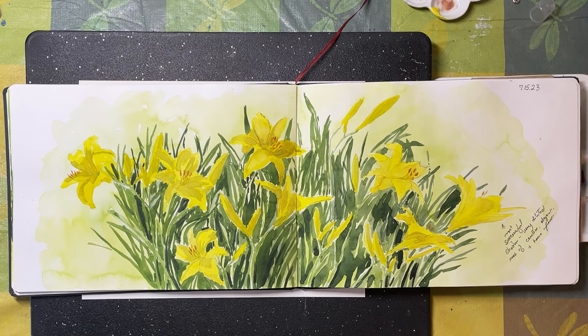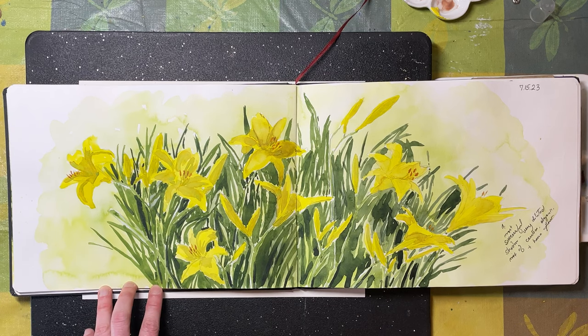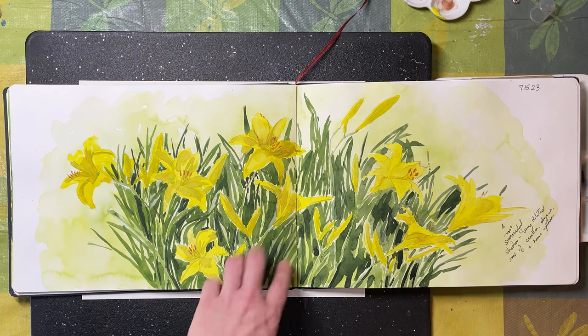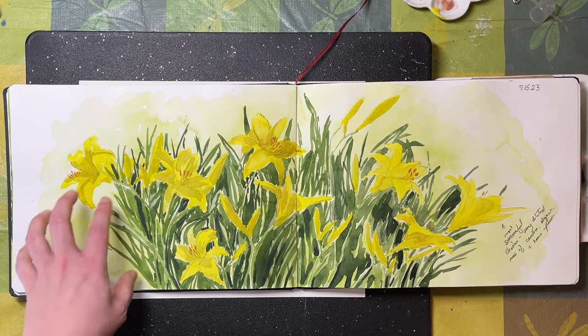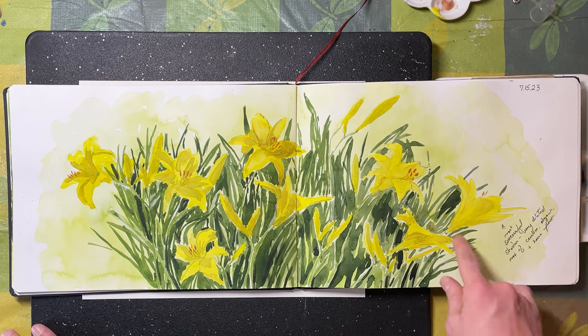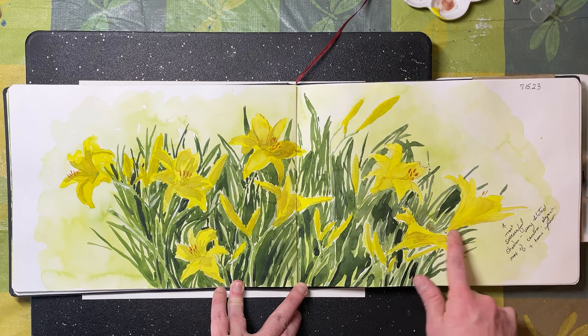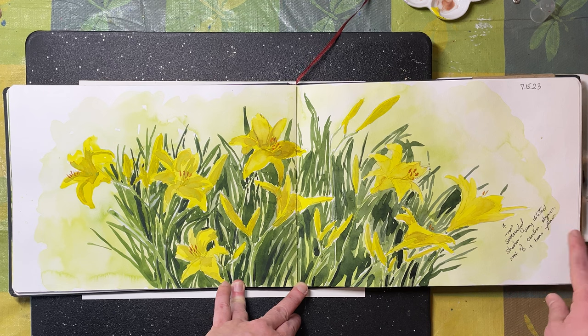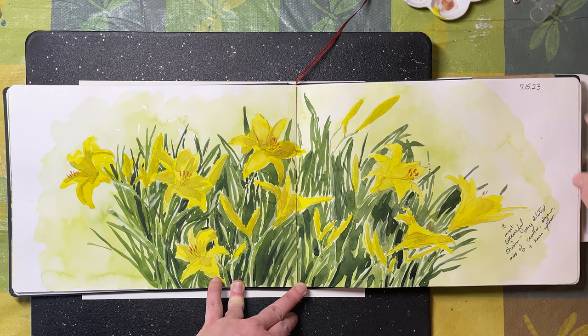A lot of my sketches in this book are little plein air sketches I did around my house, including one of my yellow day lilies in full bloom. I was playing around with negative painting for the leaves, and the challenge was finding a good shadow color for yellow. I tend to end up with ugly browns or greens, but in the end I found some good successful shadowy colors — cooler and desaturated. What I ended up doing was a really light mix of cerulean blue, alizarin crimson, and hansa yellow.